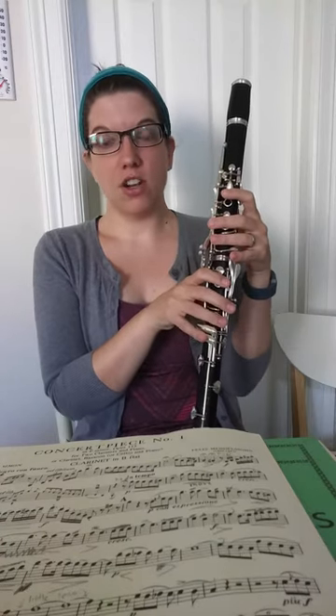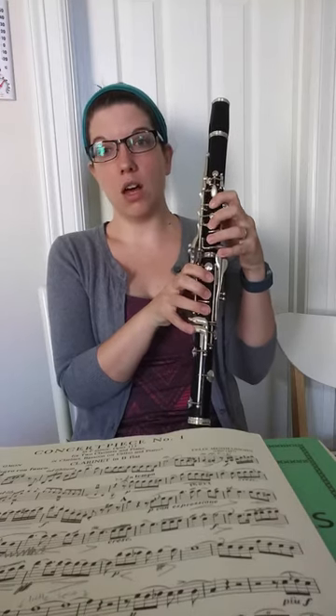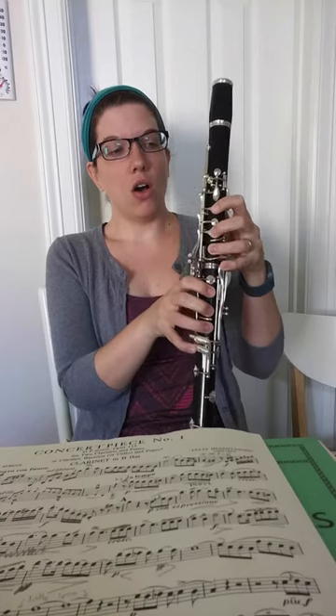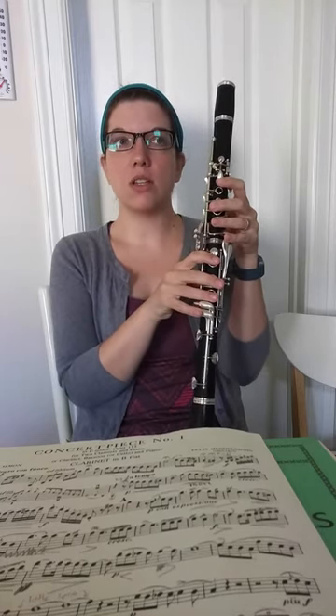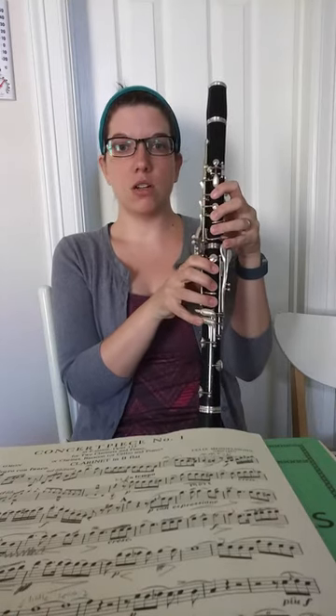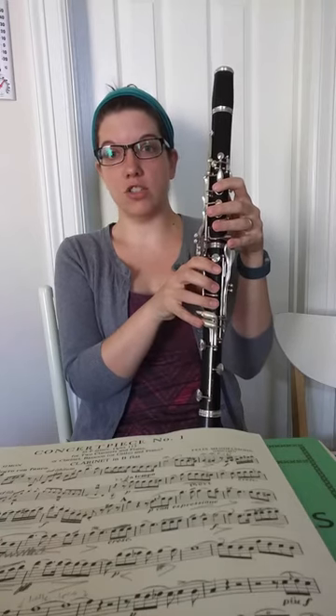Our second register is called the Clarion register. That would go from what I call long B — our third line B-natural — up to high C, which is two ledger lines above our staff. So long B-natural to high C, that is our Clarion register.